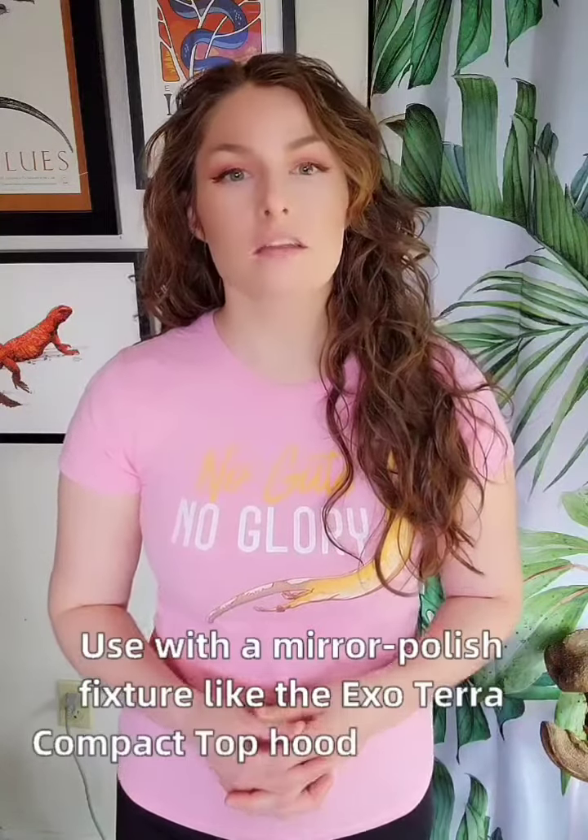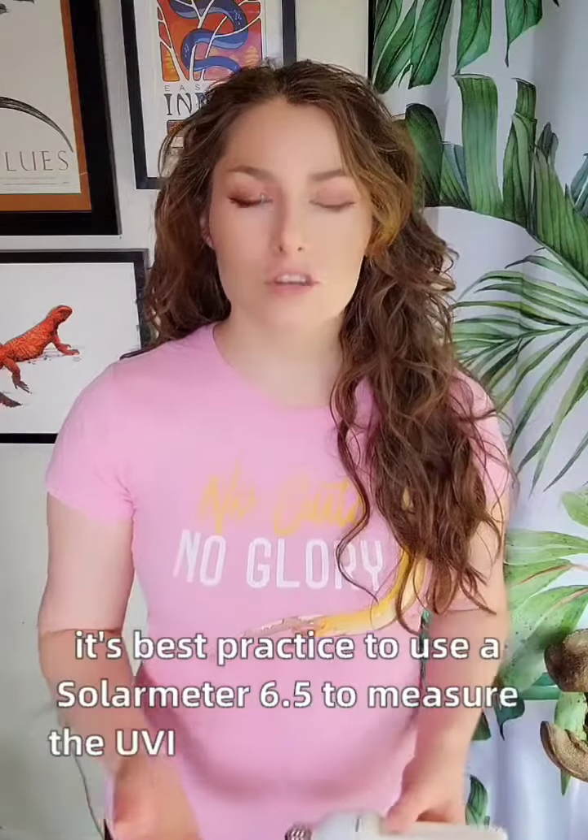For best results, use with a mirror polish fixture like the ExoTerra compact top hood and install sideways, not vertically. And of course, it's best practice to use a Solar Meter 6.5 to measure the UVI output at your pet's basking spot to make sure they're getting enough UVB exposure.